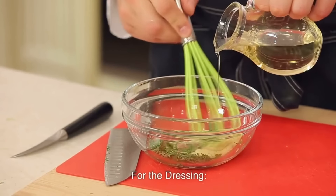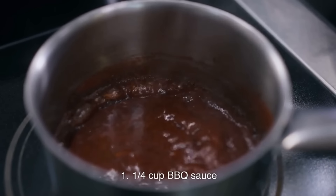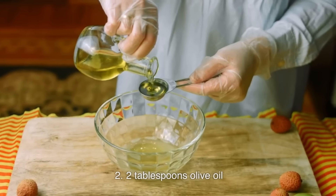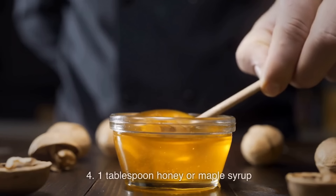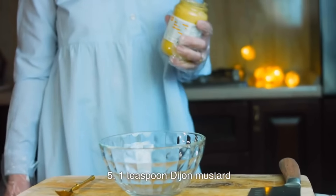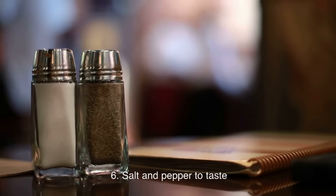For the dressing: ¼ cup BBQ sauce; 2 tablespoons olive oil; 2 tablespoons lime juice; 1 tablespoon honey or maple syrup; 1 teaspoon Dijon mustard; salt and pepper to taste.